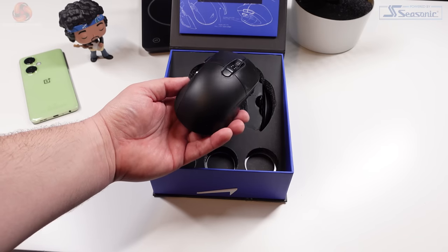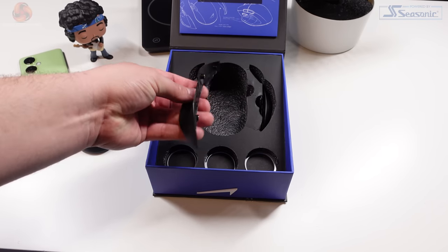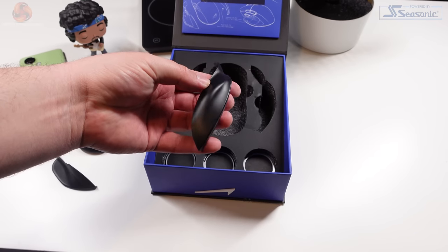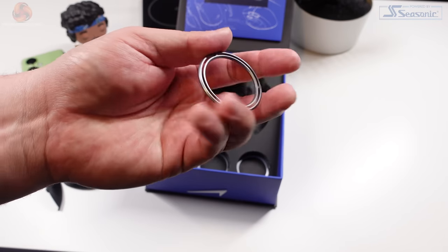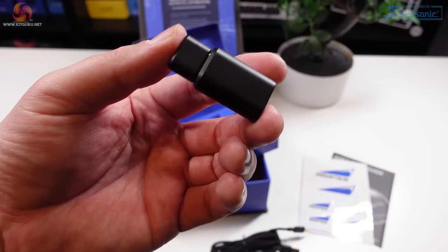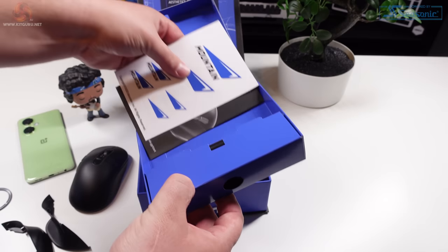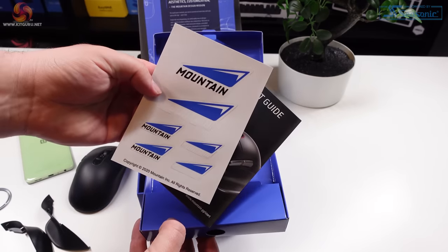Inside the box you get the mouse itself, along with two additional magnetic side grip panels, three weight rings, a six-foot USB-A to C cable, a USB-A to C converter, the 2.4GHz wireless dongle, and finally a few stickers and a quick start guide.